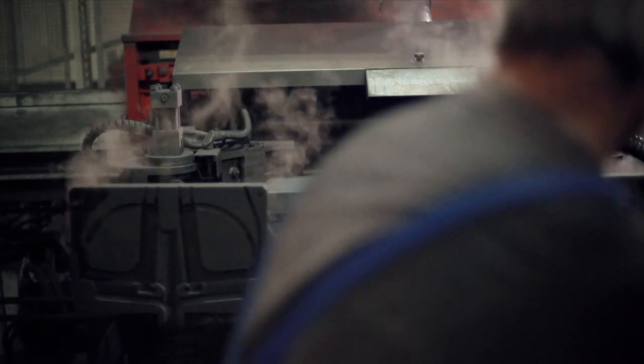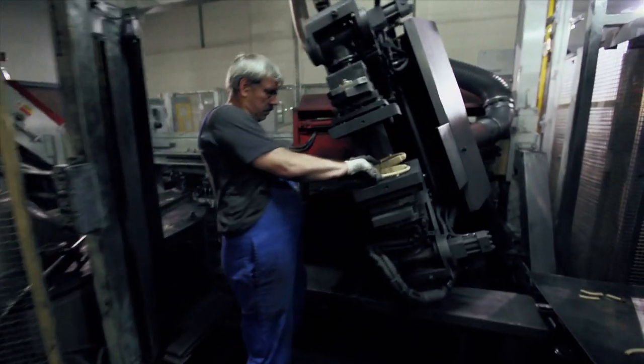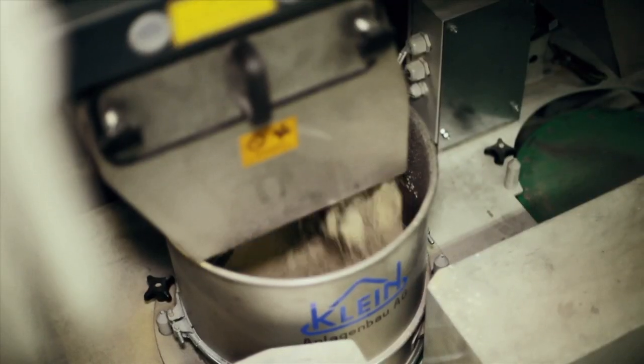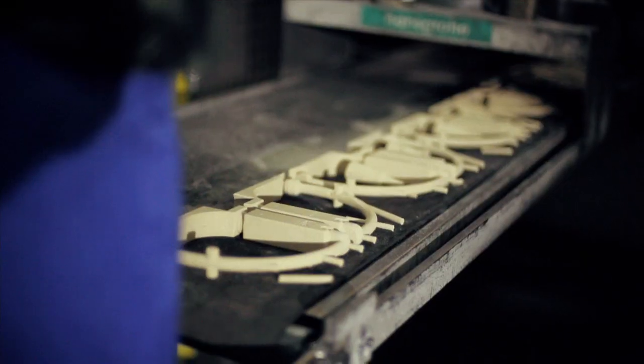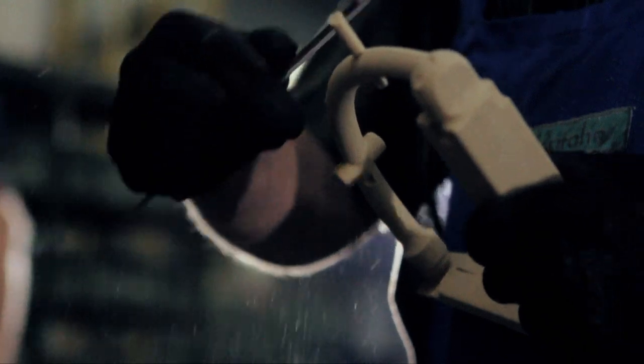Before the brass is melted, it needs an outer form. The cavity in the mixer through which the water later flows must be filled in during the casting process. This is done using a sand core made from cored sand and a two-component adhesive. Just like cookies, the ingredients are baked in the oven at about 280 degrees Celsius, a procedure known as core shooting.